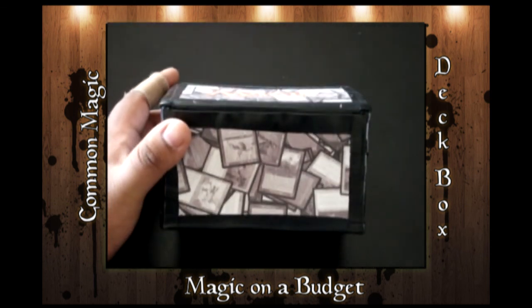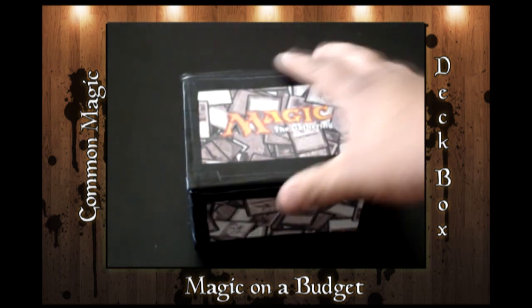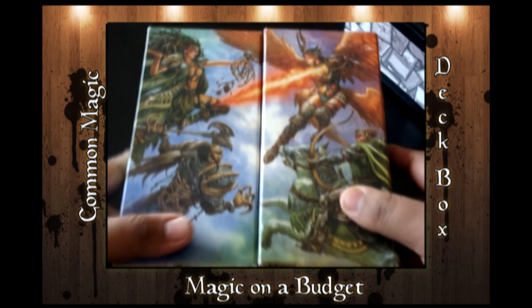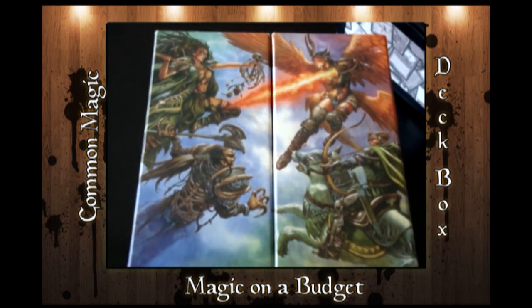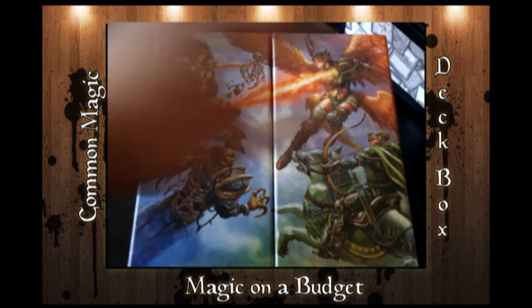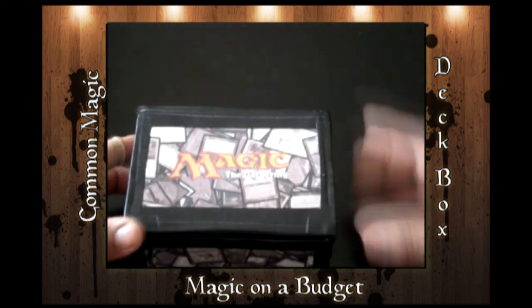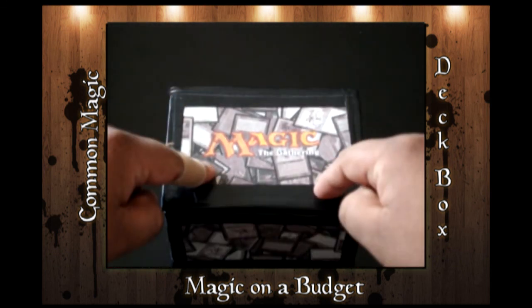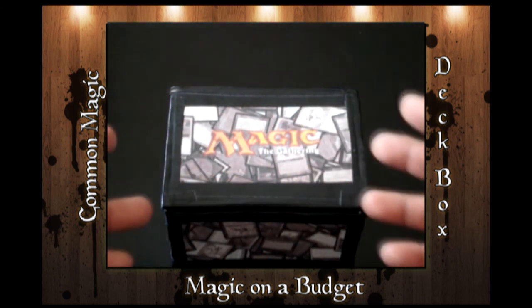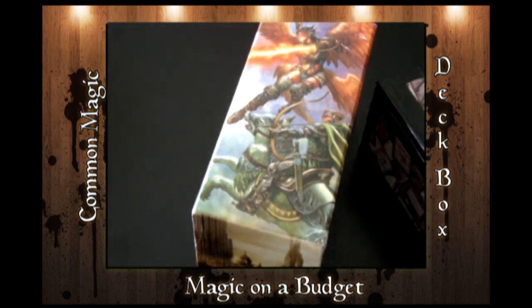But this deck box works well. I know it's not as pretty as one of the store-bought ones, but it works very well and it does its job. It's not supposed to be completely flashy — it works, it's efficient, it keeps the deck safe, and I still get to spend the majority of my money on cards instead of a $15 box.